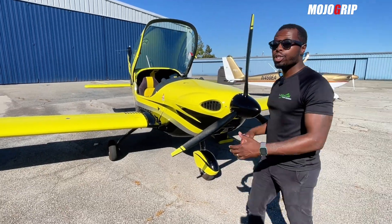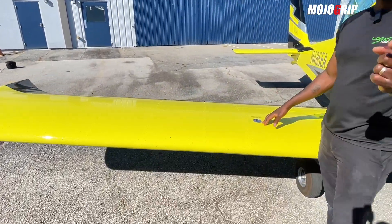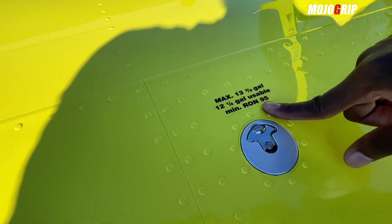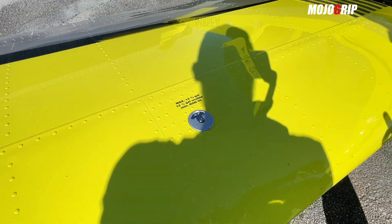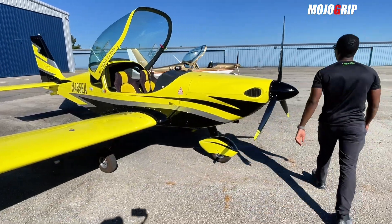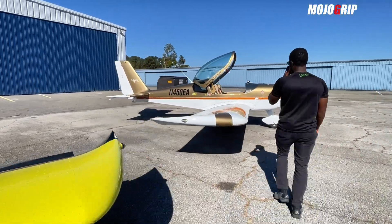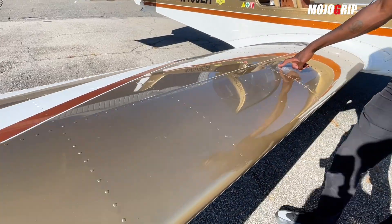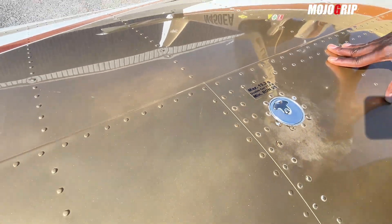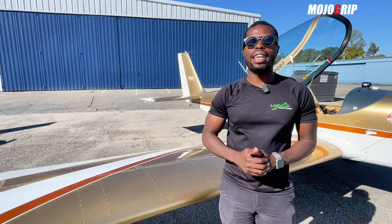A lot of the differences are inside. With some planes you might get a bigger fuel tank, but in both Vipers the tanks are very close: this airplane has 12 and a quarter gallons of usable fuel, and with all Rotax-powered planes you can use car gas. The other airplane has 11.9 gallons of usable fuel — not a huge difference, one you probably wouldn't even notice.